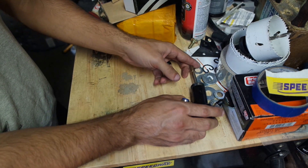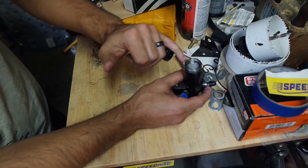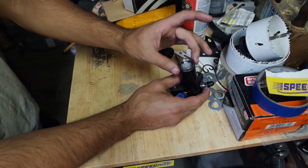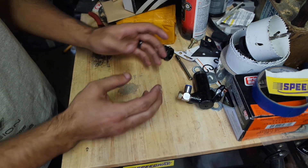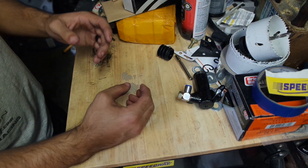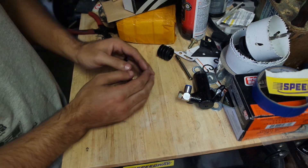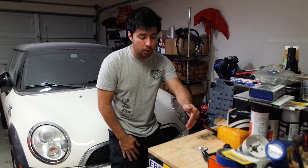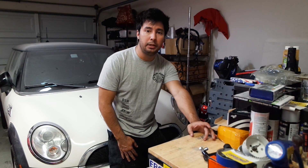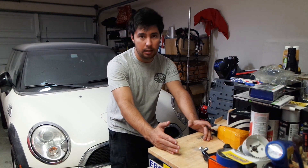The problem is the ratio of the bores — the diameter of the inner hole along with the diameter of the master cylinder hole. That ratio gives you what's called a mechanical advantage, and that really sets apart how easy or hard it is to push the pedal. It's not an issue of strength — it's an issue of a factory clutch replacement.